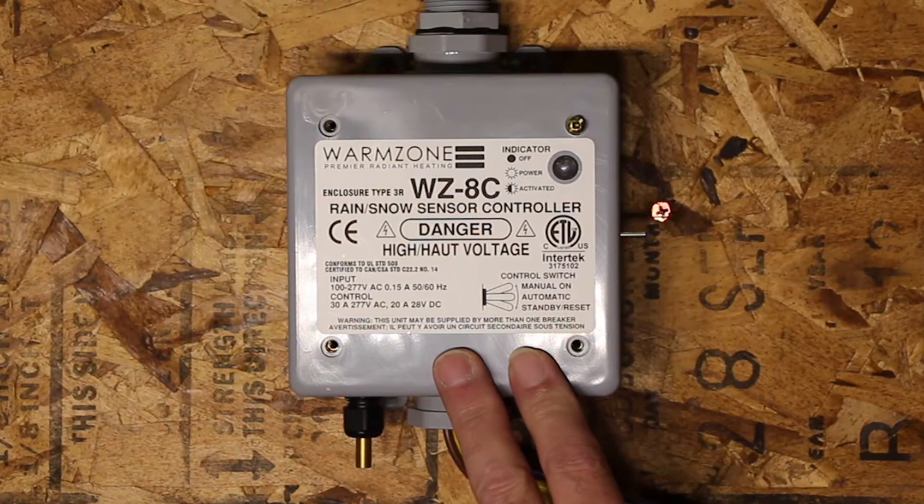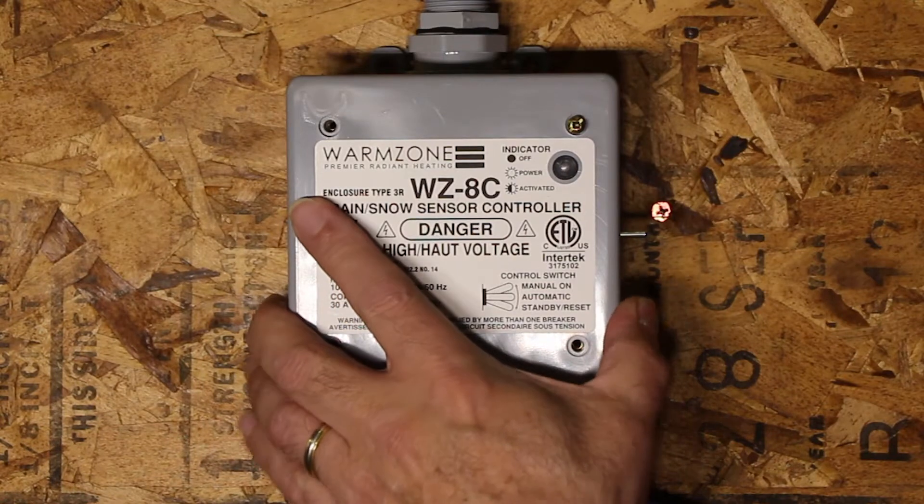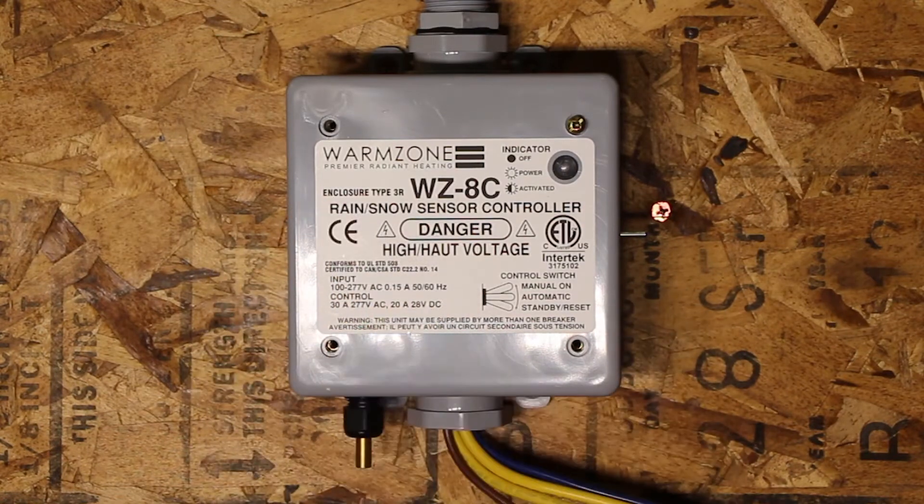This is a WZ-8C controller with a remote head. This controller can be mounted in any direction you would like — horizontal, vertically, upside down — it doesn't matter, as long as the hub is protected from any water penetration.